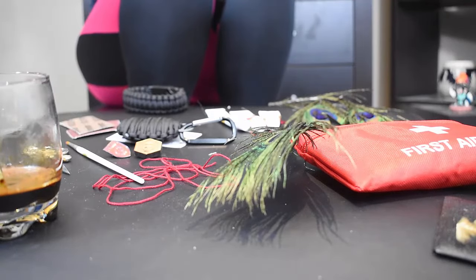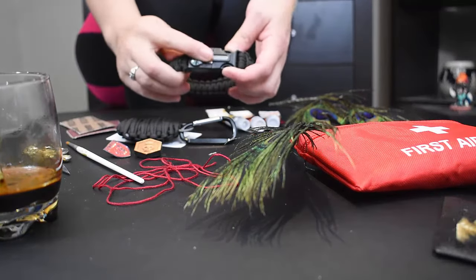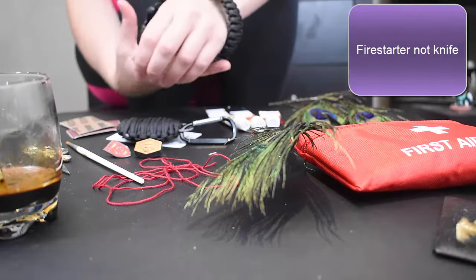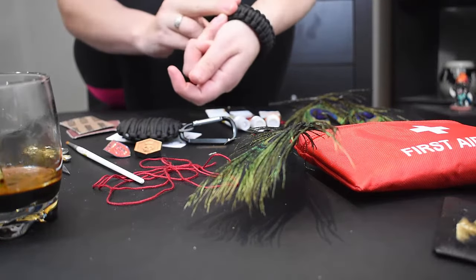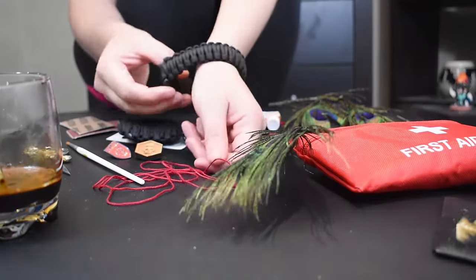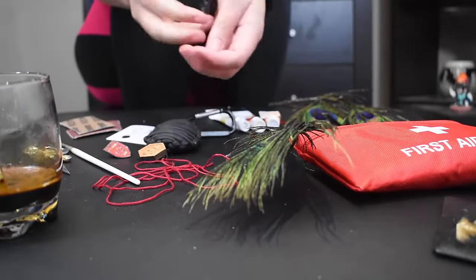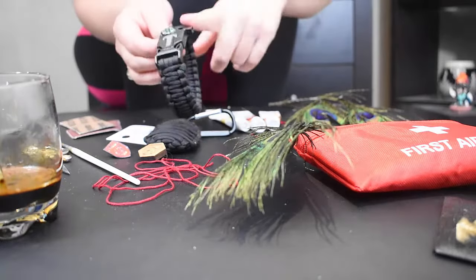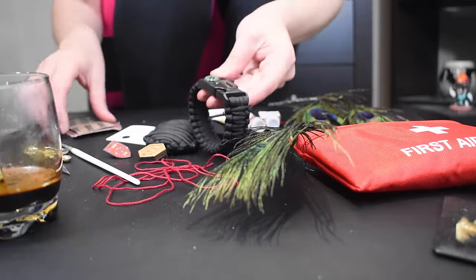Moving on to the next thing is going to be the survival belt. It's got the whistle, the compass, the little knife. So I'm going to be a little careful, but really it's not that sharp. I'm hoping it fits him — it was meant to be a men's one and it's pretty big on my little wrist. So I think it'll be entertaining to see him put it on after me having it on. I didn't even have to clip it on and off. So first thing I'm going to do, I'm not going to do anything to the whistle because I want him to be able to use that in character. But I am going to scuff it up.